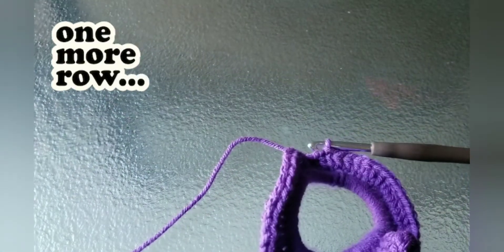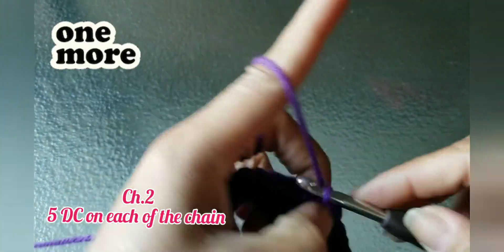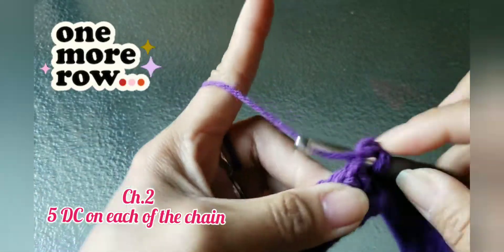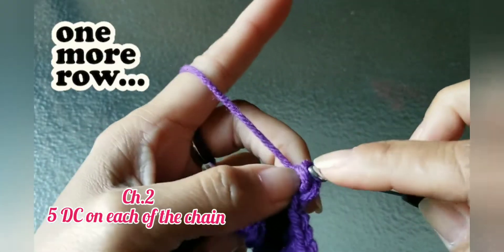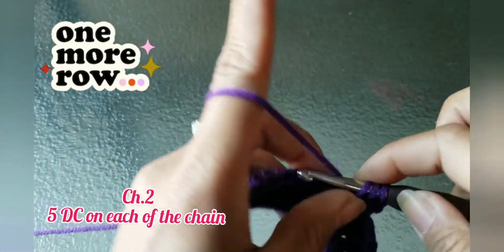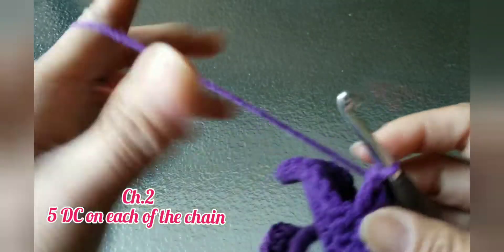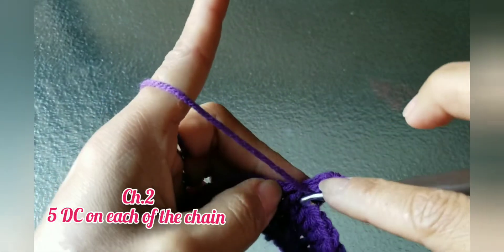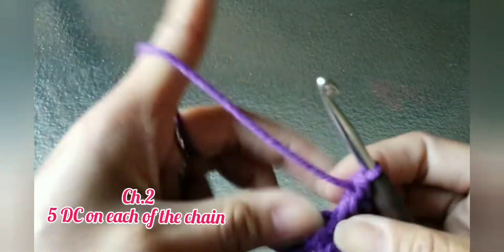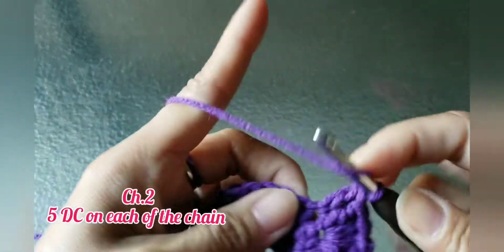For the final row, chain two, then you're going to make five double crochets on each chain. So five double crochet at the same stitch — and then go back to the next stitch and do another five double crochets.